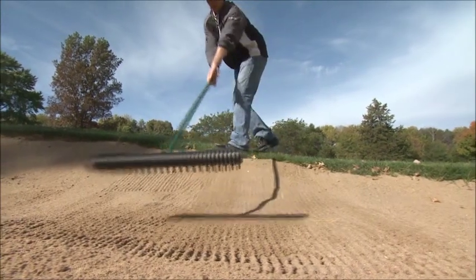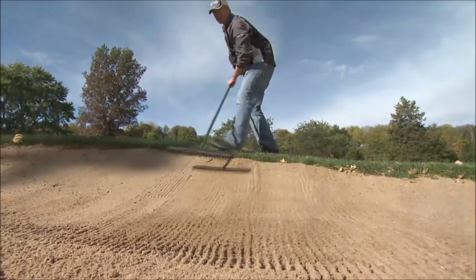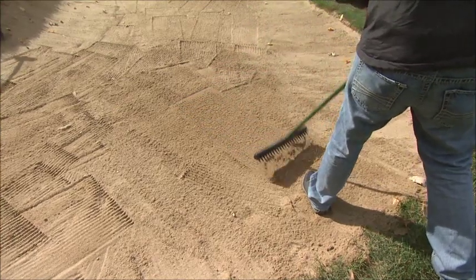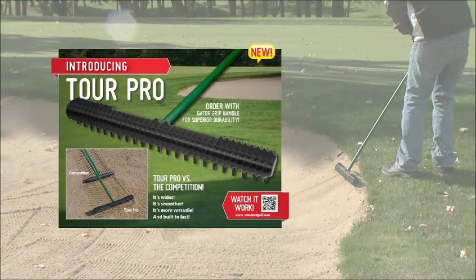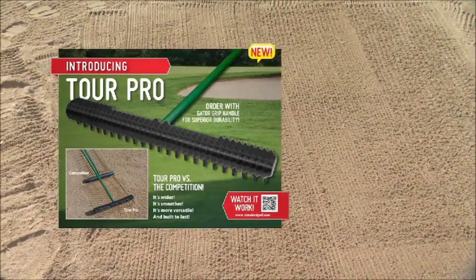Meet the new Tour Pro Bunker Rake from Standard — wider, smoother and more versatile than the competition. When mediocrity isn't an option and only perfection will do, these amazing rakes work better and last longer than any rake in the trap today. Rugged 20 inch or 25 inch heads cover tracks with minimal effort and the unique ribbed design easily leaves a Tour quality finish.